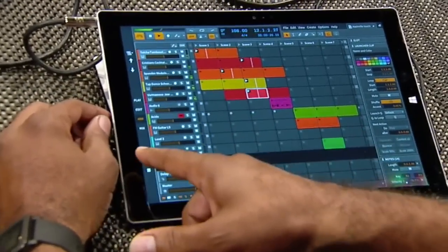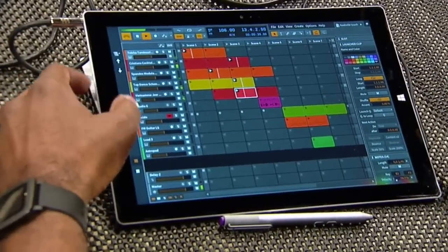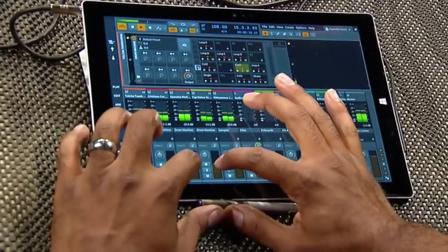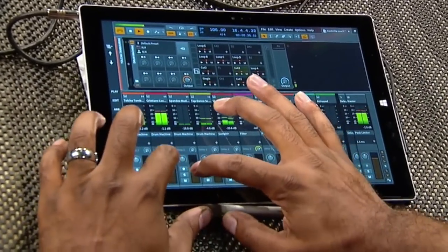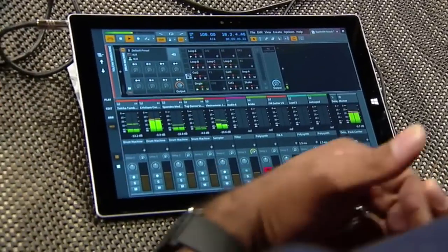Over here on this side, I have different areas of Bitwig that I can access. Right now I'm looking at a clip view. If I go into my mix screen right here, I can see various track faders, and I can easily adjust the volume of multiple faders using more than one finger. So it's very nice to have that tactile feel and control.